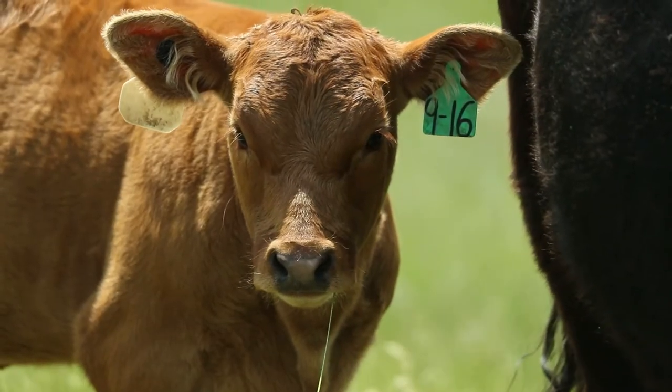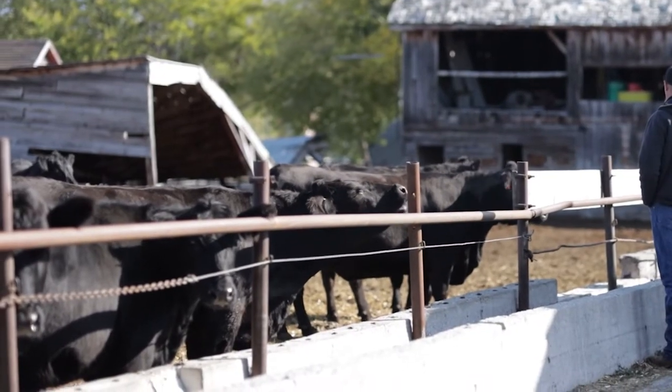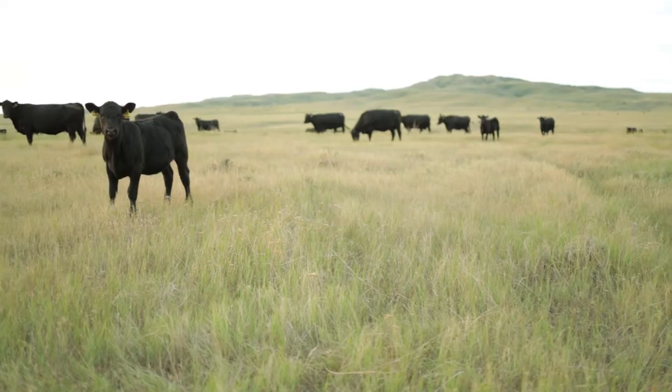If you wait until everybody's grass is gone and everybody's hauling cows to town, they're going to have less value. A drought plan might be that you feel you can run a certain number of cows every year.